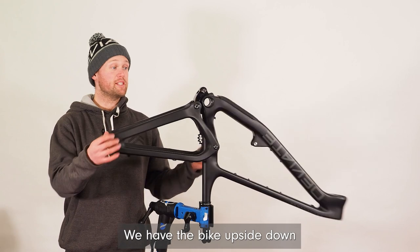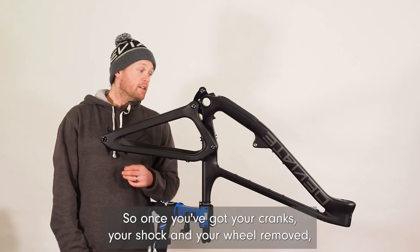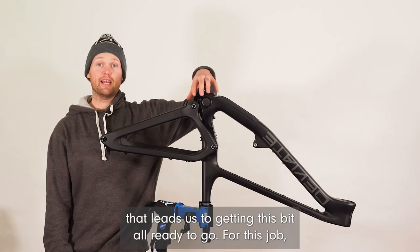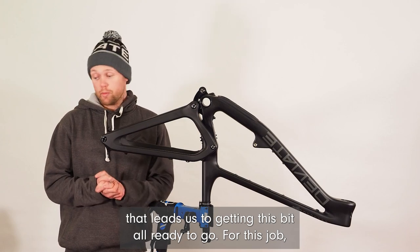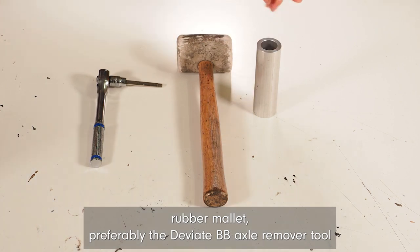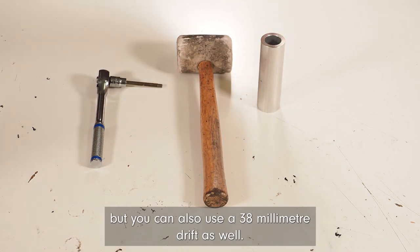We have the bike upside down purely for this video, but you will be able to do this on a workstand as well. For this job you will need a 6mm allen key, a rubber mallet, and preferably the DV8 BB axle remover tool, but you can also use a 38mm drift.